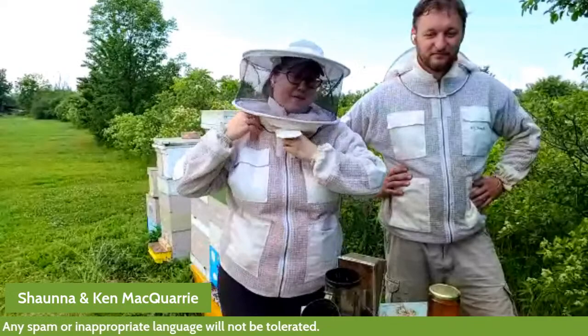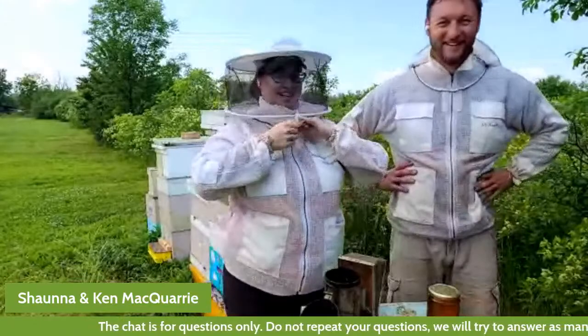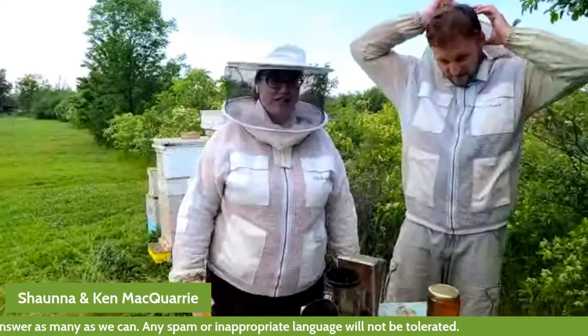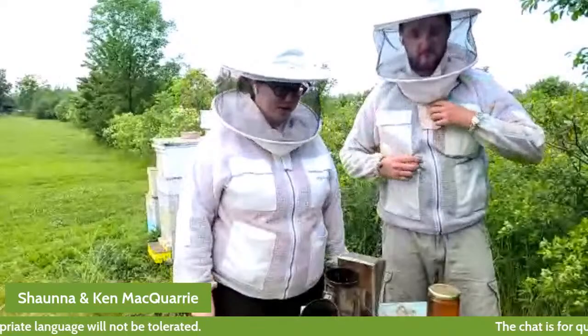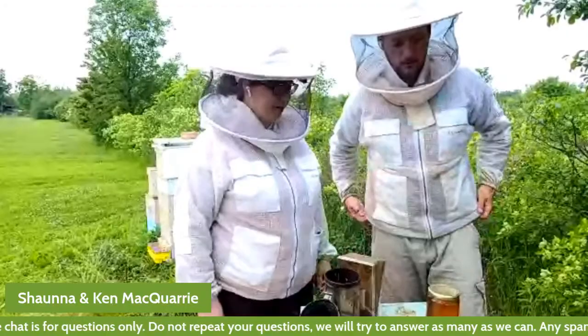Part of that is talking about the gear that we have to use as beekeepers. The first piece of gear is our bee suit or our veil. Mine is a jacket — I am wearing shorts today. Our bees are generally pretty chill; they're in good humor today. I feel comfortable enough to use bare hands and bare legs today.